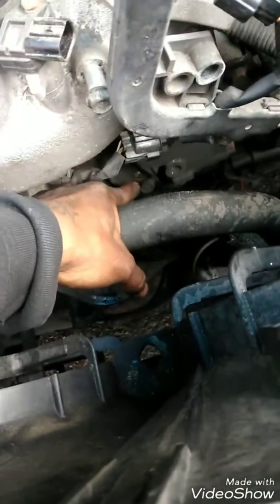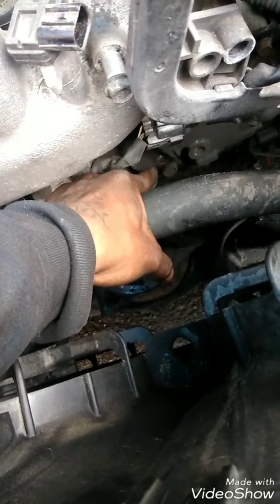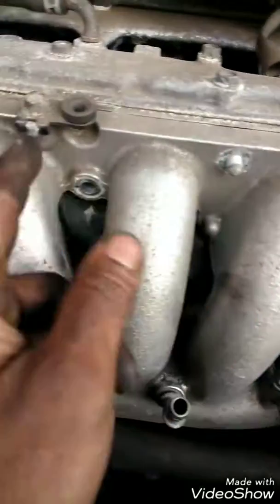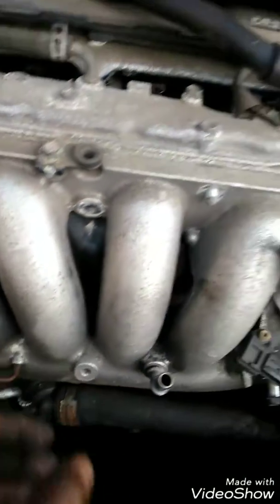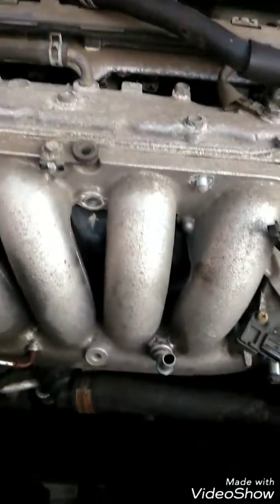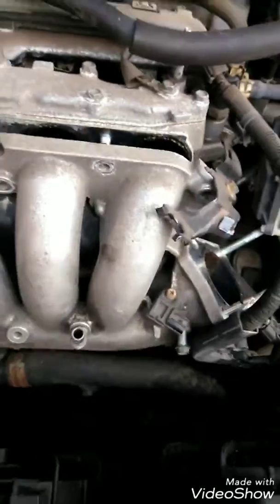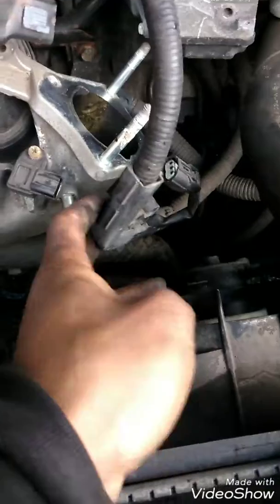Right here I have to break it — it's a nut, 12mm socket fit. These ones up here look like 14s, but they're not — they're 12s. Yeah, these are all 12s.